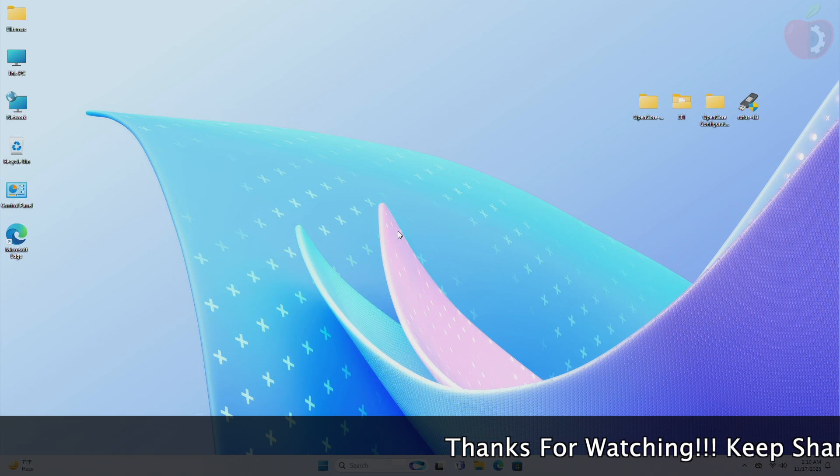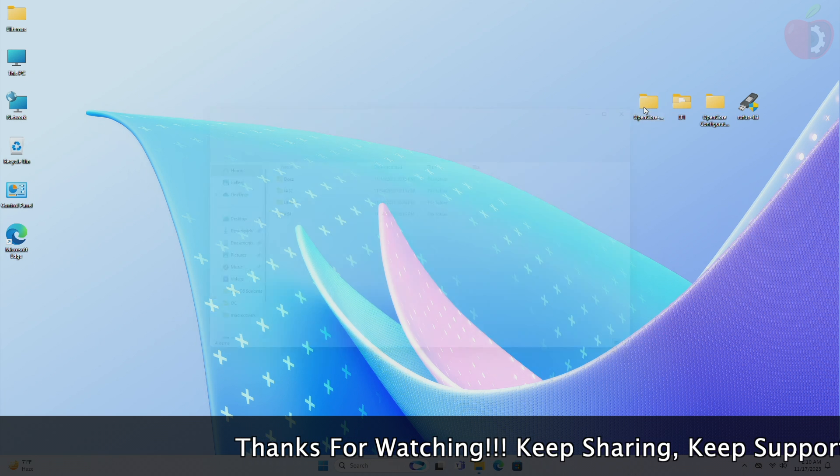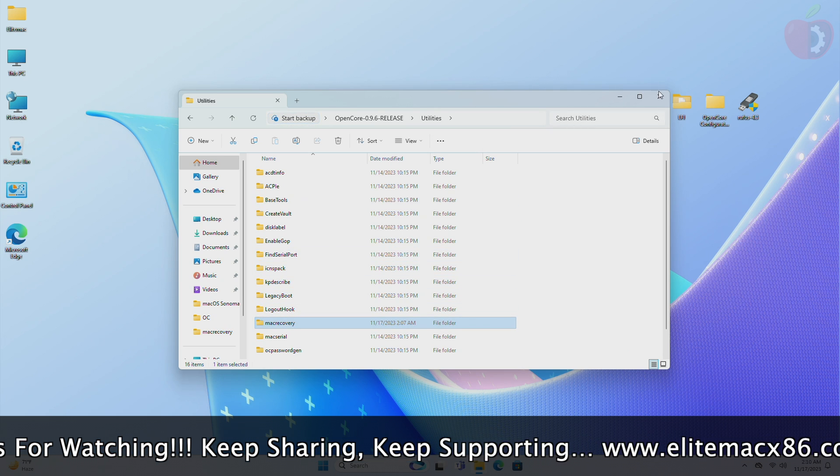For creating the USB you'll need Python, and I'm assuming that Python is already installed. Now I'll just follow the previous guide of creating the bootable USB. You can find the link below or check out the video from the I button.